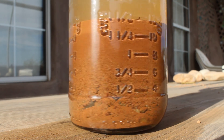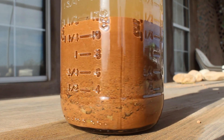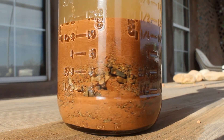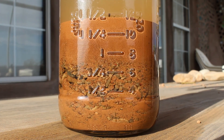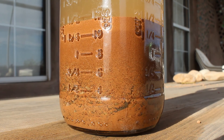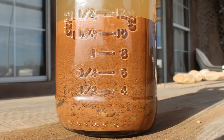Here's our soil test after it's settled. So what are we looking at and what are we looking for? There are probably going to be 3 to 5 different layers of mineral size classification in your test. The largest particles will have sunk to the bottom, and as you go higher up the test, the particles will get smaller and smaller.